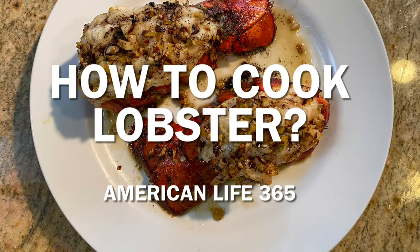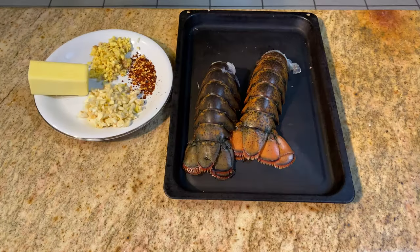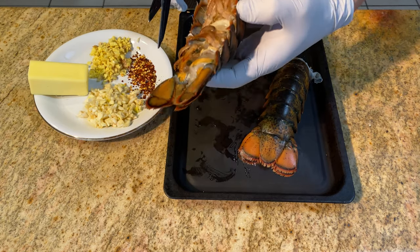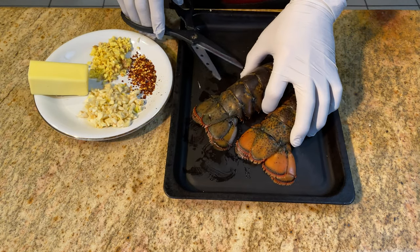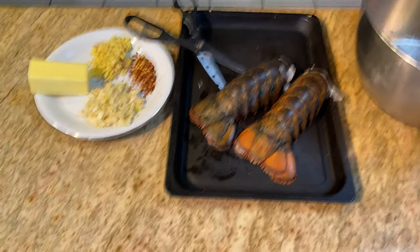Hello, Charles from American Life 365. I would like to share with you how I cook lobster tails in this video. My wife said this lobster was delicious and gave me a big like — it is not easy to get a like from her. Let me show you how I cook these delicious lobsters.